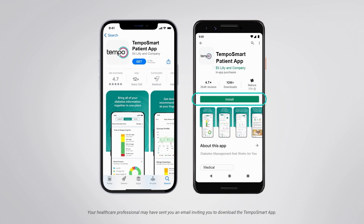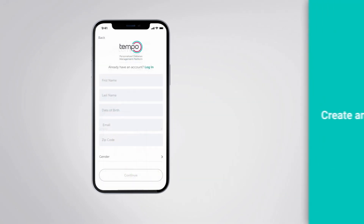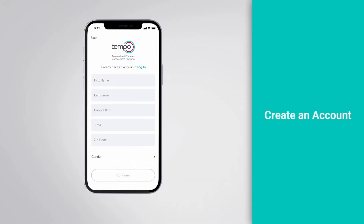Your healthcare professional may have sent you an email inviting you to download the Tempo Smart app. In that case, follow the directions in your email to download the app. If you did not receive an email from your healthcare professional, please let them know so they can send it to you as soon as possible. Next up, it's time to create an account, which you can do by following these step-by-step instructions.